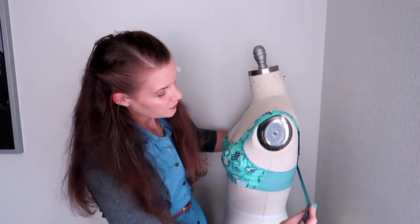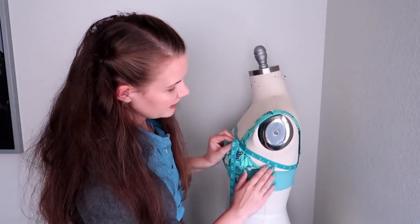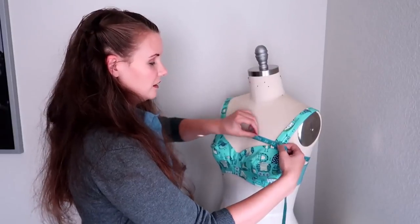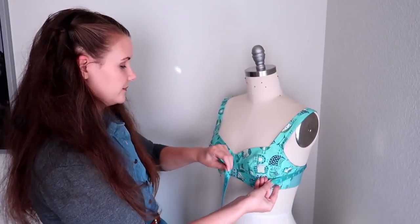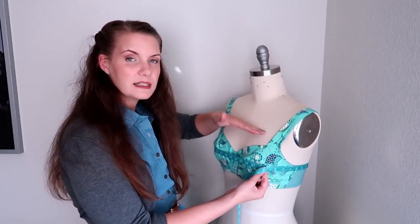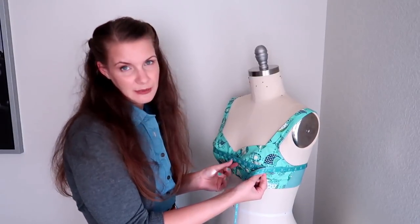Next, you need measurements to determine your cup size. The first is your over-bust measurement — take your tape measure parallel to the floor, up under the armpit and over any tissue in the chest region. Then take your full bust measurement across the widest portion of your bust. The difference between your over-bust and full bust determines your cup size: one inch difference is an A cup, two inches is a B, three inches is a C, and so forth.